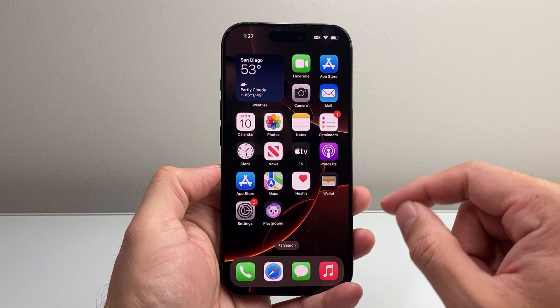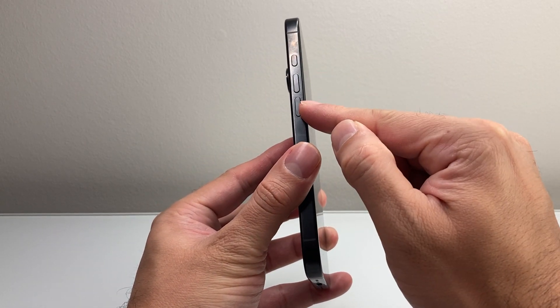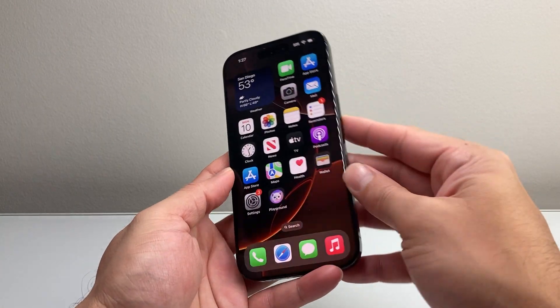You want to follow these steps to quickly fix it, so let's get started. First thing is you're going to locate the volume up and volume down button, and then this big side button.